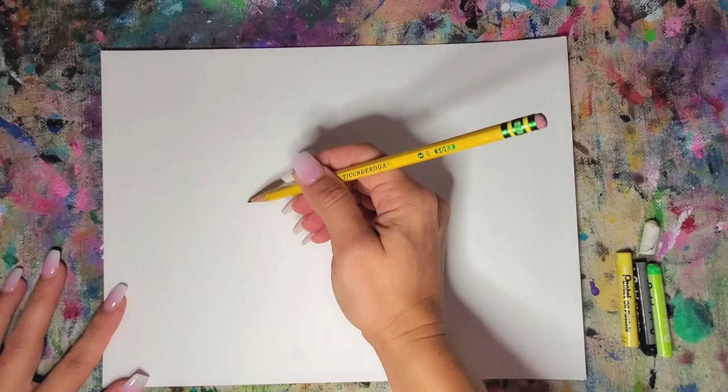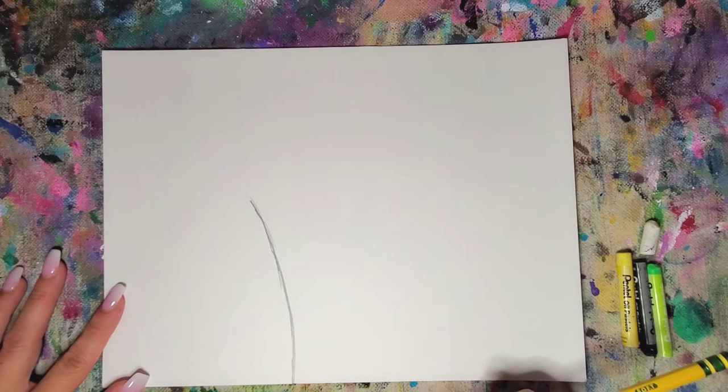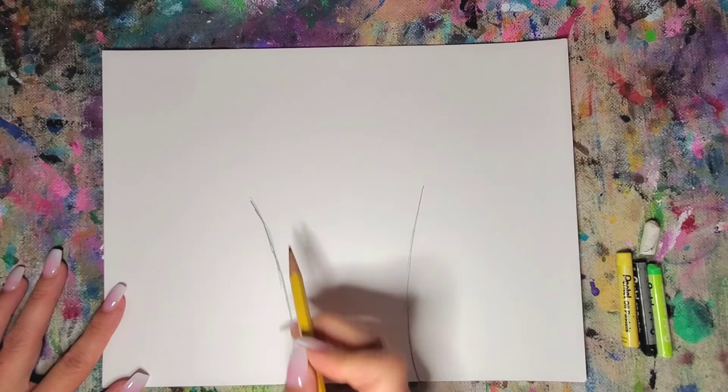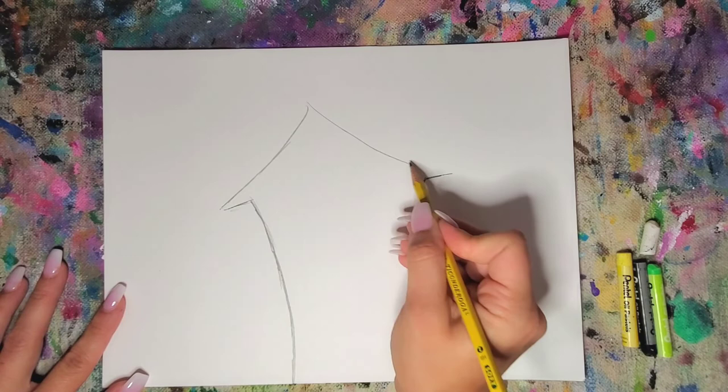Take your pencil and first we're just going to lightly sketch our haunted castle. They could all look different — yours doesn't have to look exactly like mine. I want it to be whimsical, so I'm not going to make a perfect rectangle. I'm going to draw mine dark so you can see it, but you can sketch yours lightly. So I'm going to start with a shape like this and then make it come out on the sides, and then make a peak for the roof.